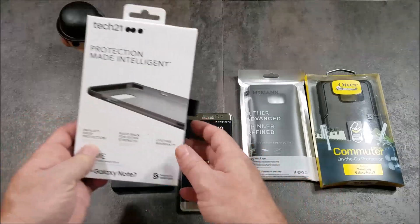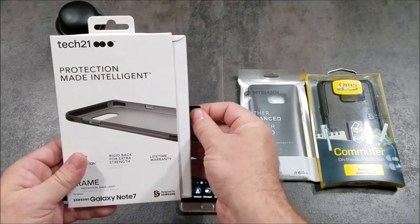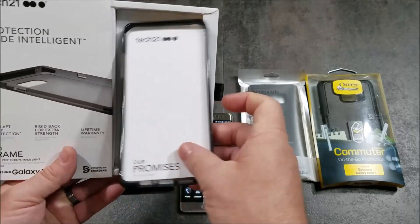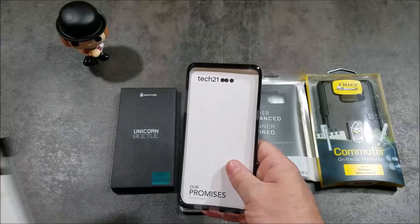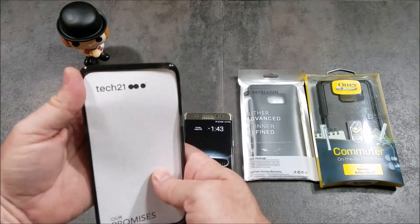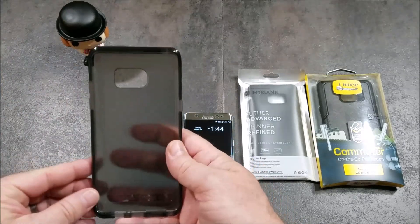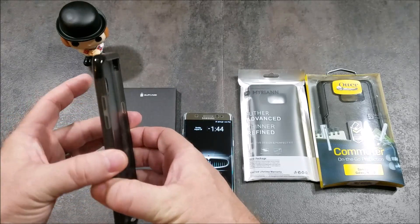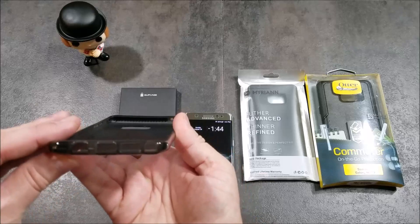Our first one is the Tech 21 Evo Frame. I got this one from Best Buy for $40, so a little bit more expensive than the Caseology and Spigen cases, but it has very nice packaging. If you're looking for stronger protection, this is a very good choice — you can just feel it doesn't have much give to it, it's a very strong, sturdy case.